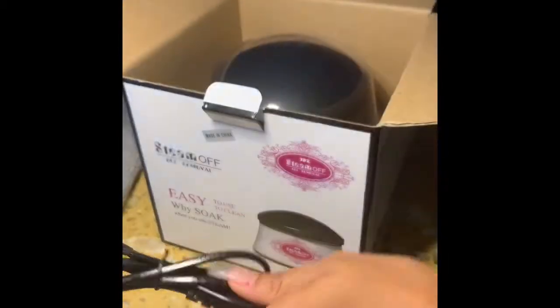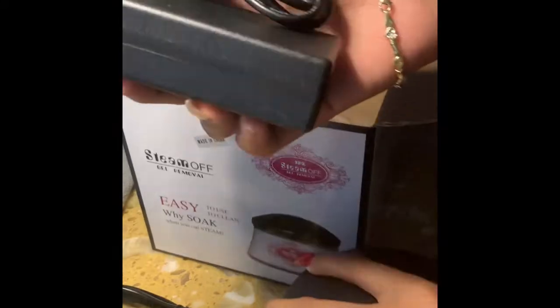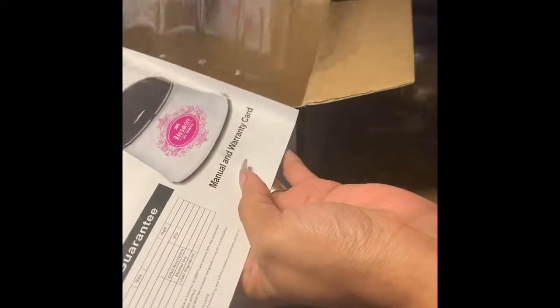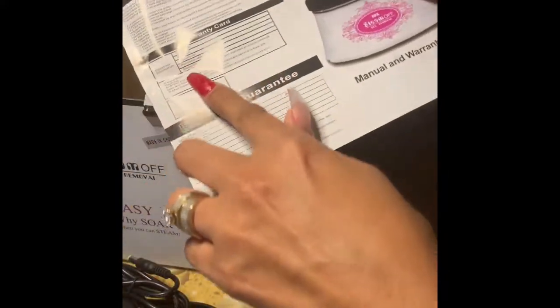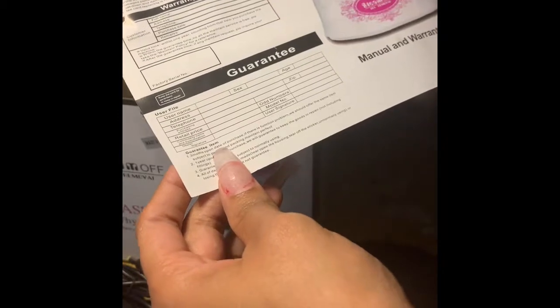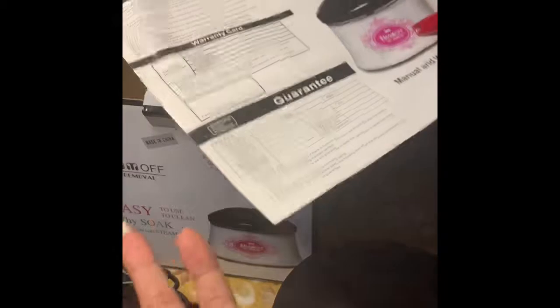It also comes with the cord and the adapter. There's a warranty card you fill out — actually, you can do it online. We'll read that later.